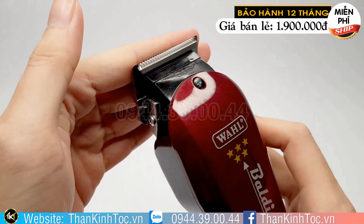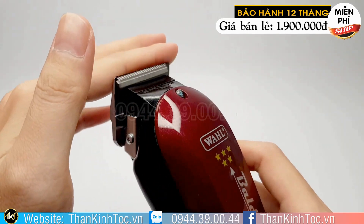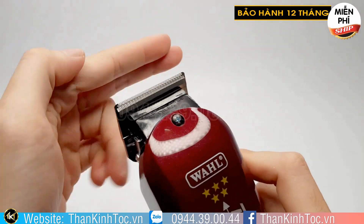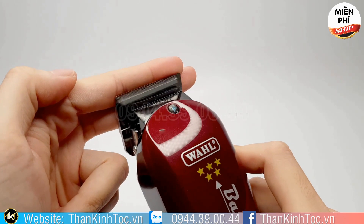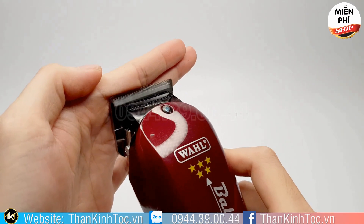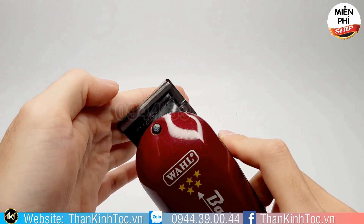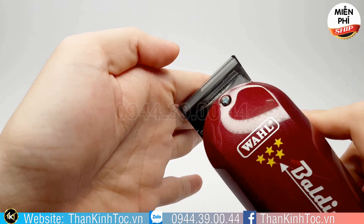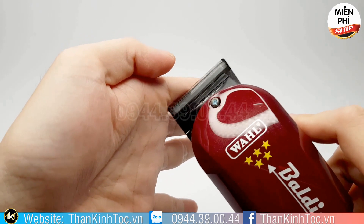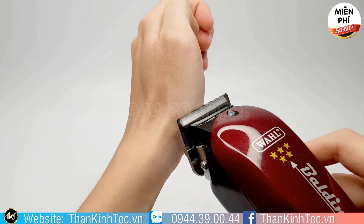Nói về cạo trọc thì nó chỉ thua máy cạo thôi, thua dao cạo tí xíu thôi. Giống như cái máy cạo, các bạn có thể cạo sát bóng loáng như một tờ giấy. Nhưng trong vòng khoảng 5-10 phút mới cạo xong với cái máy cạo. Còn cái tông đơ này thì các bạn ủi cái là nó đi, một phút là xong một cái đầu, chưa tới một phút nữa.